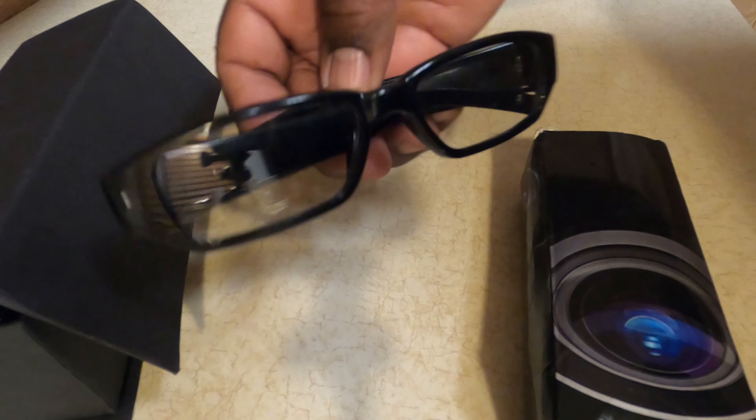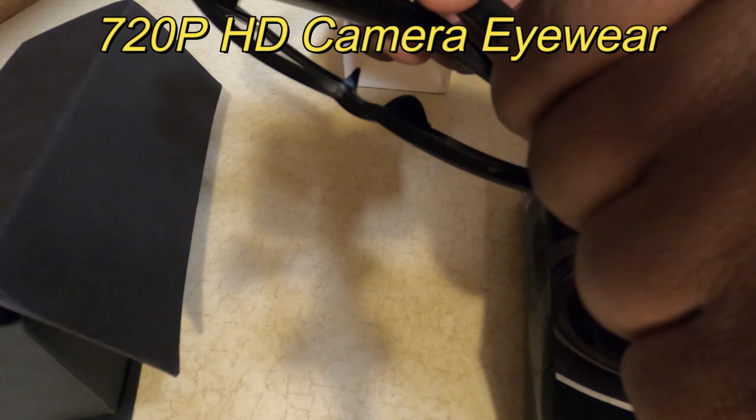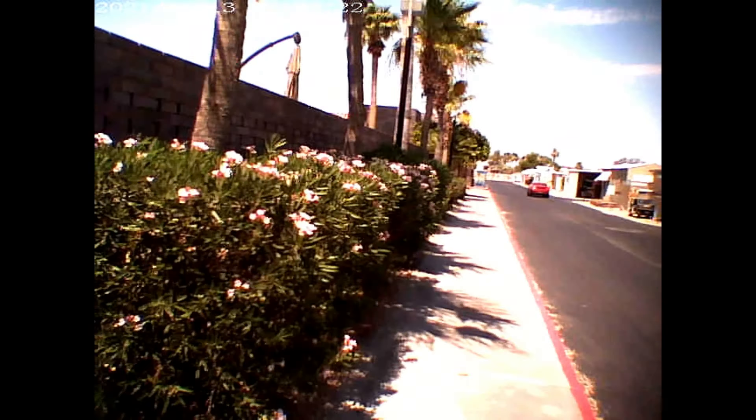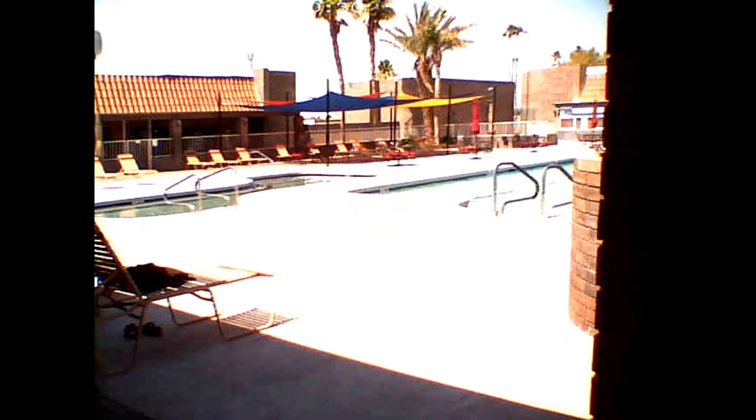Good evening, this is Michael, love and freedom. This is just a quick view of what the 720p HD camera eyewear looks like. Take a look. I guess they opened a pool back up — it was closed for a few days.